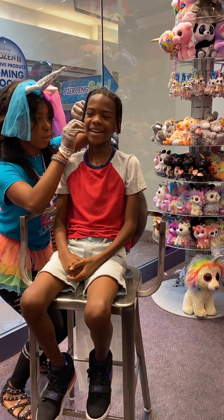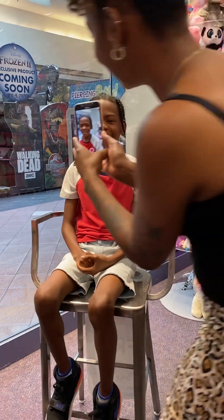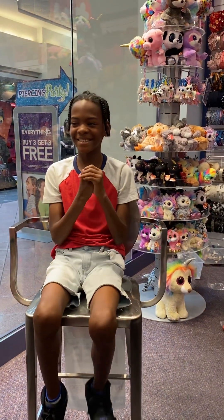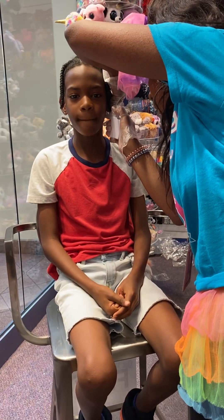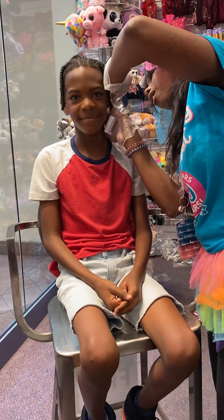I got it. That was easy. Perfect. Big move. Peck, I need some of your strength. One more. Ready? One, two, three. All done. That's how we do.